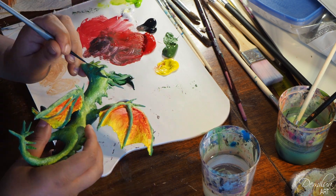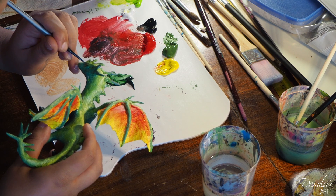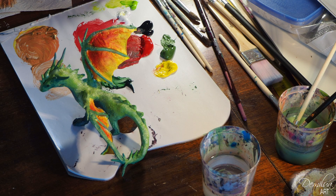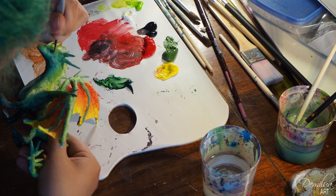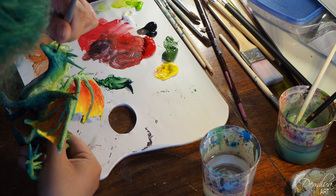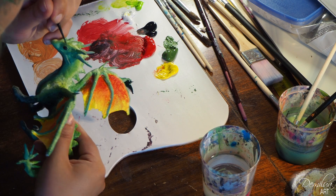I finished this dragon sculpture today, finally. I made the base of the dragon last December so it took me a long time to add these finishing touches. I haven't made any sculpture before and I was afraid that I would ruin this piece. That's probably the reason why this took so long.